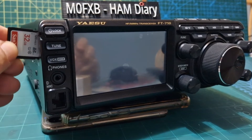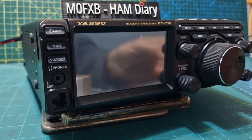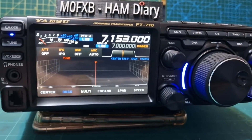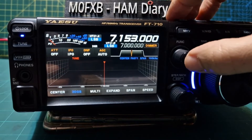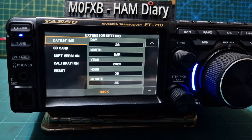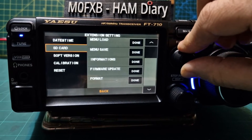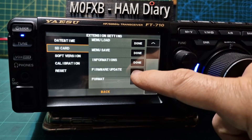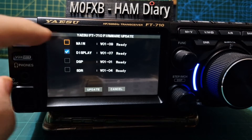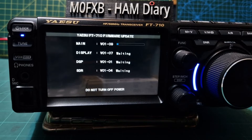Pop the SD card in this way around. Now apparently at the end of this you're meant to do a factory reset as well. So let's turn it on. We'll go to the firmware update window — so we go Function, Extension, and go down to SD card, and then tap firmware update. It should check the SD card, and if you've got it right it will start ticking boxes. I'm just going to tick them all and see what it says. Do not turn off the power — so now it's going to do one at a time.